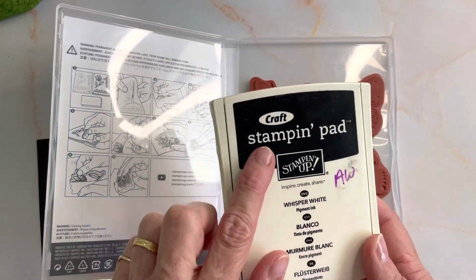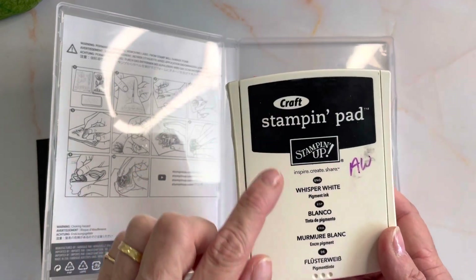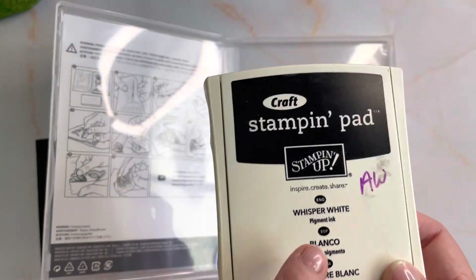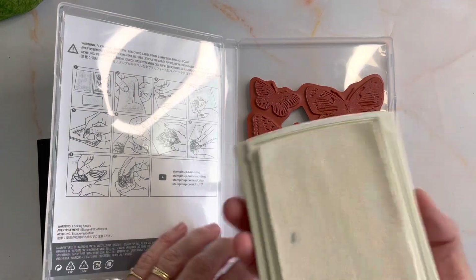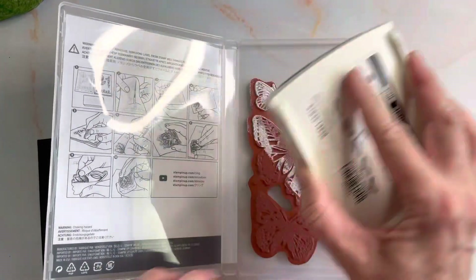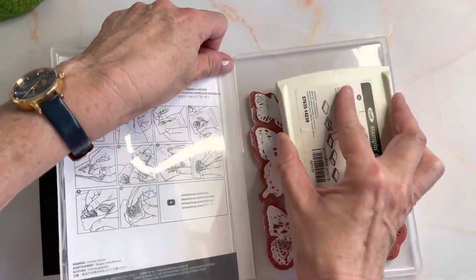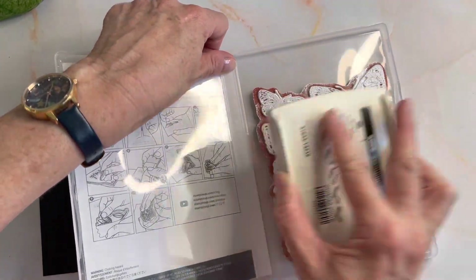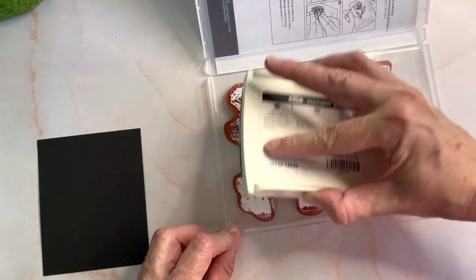I'm using Stampin' Up craft ink. Craft is different from our ink colors. This is the Whisper White and I want you to take note that it's a pigment ink. A pigment ink will sit on your paper rather than soak into it, so it's a little different. I'm going to open it and just pat it onto my stamp. You'll see the difference too when you go to clean this because it's sort of almost a bit sticky and it doesn't clean up as quickly.